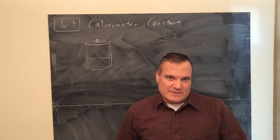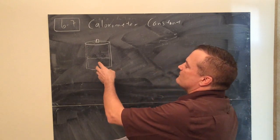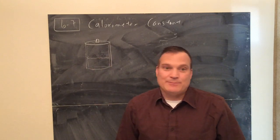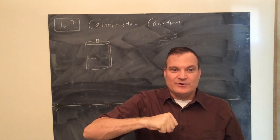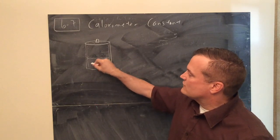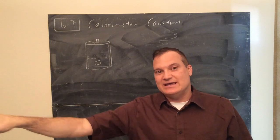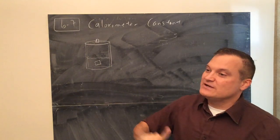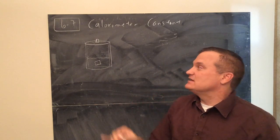A calorimeter should be like a thermos - you want to insulate it so that only heat is exchanging between things inside the calorimeter. For example, hot metal put in cold water: the metal is going to cool off. The metal undergoes exothermic change, releasing heat. The water gains heat - metal cools down, water heats up, and they meet an equilibrium temperature. That's what happens in a calorimeter.